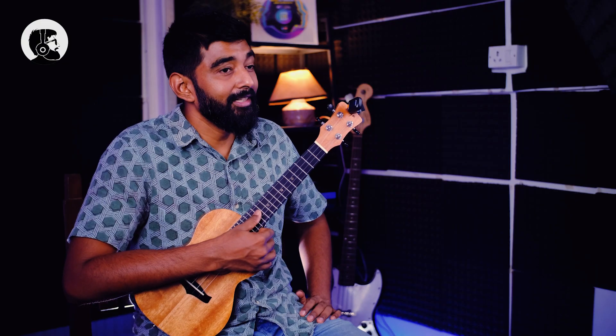Now let's get to the actual tuning. We will start with the fourth string which is G. If the tuner is showing G sharp, which is higher than G, we need to make it lower. So you turn the peg counter-clockwise to bring it down to G.